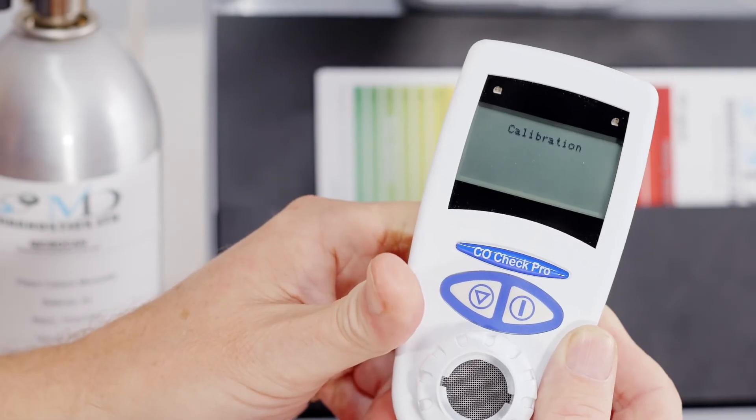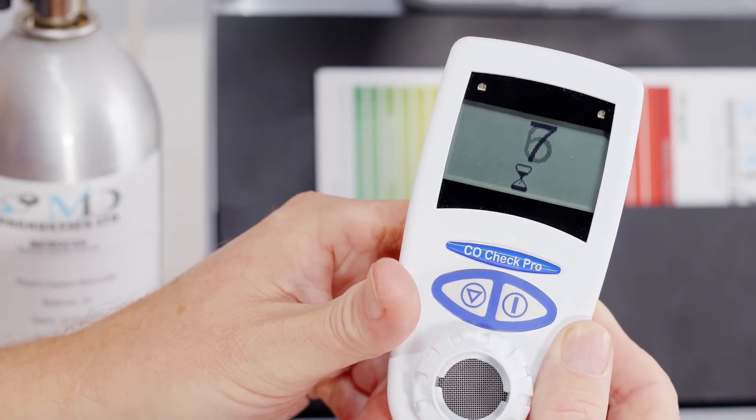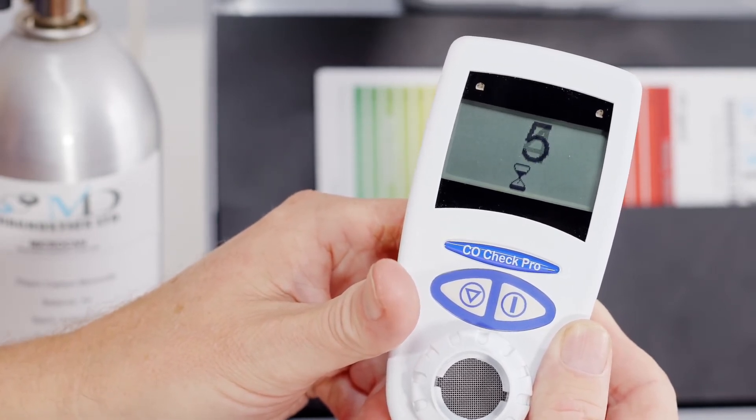The display will change to show calibration and start a 10 second zero calibration. It is important that no carbon monoxide calibration gas is applied to the unit at this stage of the calibration process.